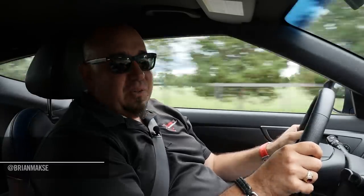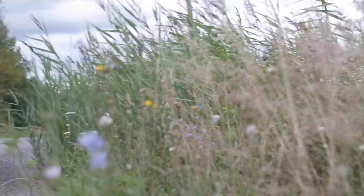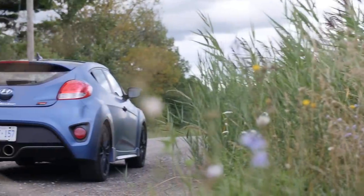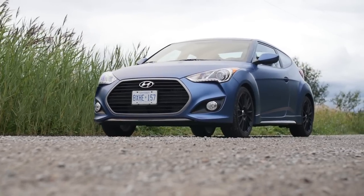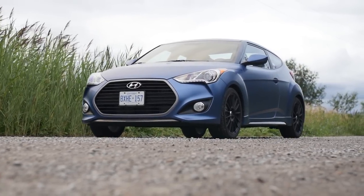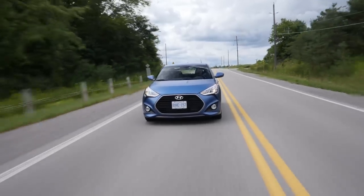The Veloster's nothing new. This 2016 model is something a little bit different — it's been refreshed, and this Rally Edition is completely new. Sure, this is a hatchback, and maybe in some eyes it's a hot hatch, but we should have a look at this Veloster in context, because it's a different take on the hatchback. It's a different take on the whole hot hatch concept, but it's not as hardcore as other cars in the segment.